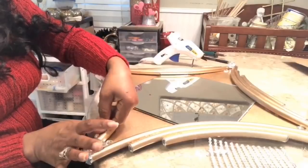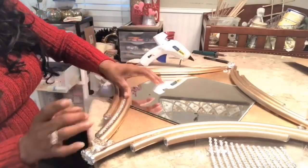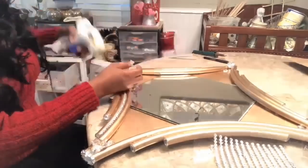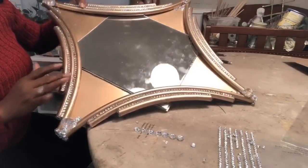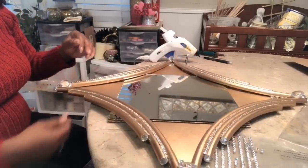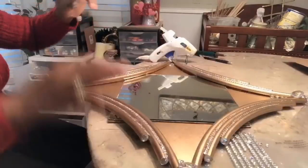I want to go ahead and outline in between each of the pipes. I went ahead and added the gems all the way around on the sides of the mirror. I absolutely love the way that turned out. Now I want to go ahead and add these little end pieces and add some gems to them. I'm basically going to cover this entire mirror in gems, so it is going to be a Dollar Tree blinged out mirror.